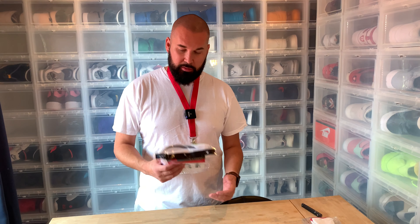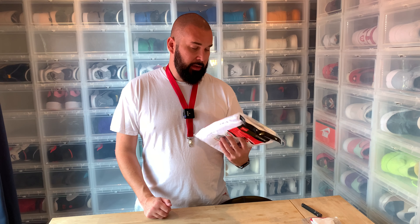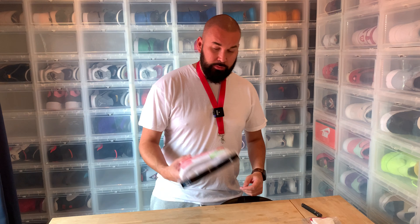Hi everybody, this is Serpichar back another day with another unboxing. Every season I buy this set of Supreme Hanes t-shirts and I get a lot of questions about them because I use them daily and I have so many of them. You only see this small red sticker, but I need to say that there is nothing special about these at all.